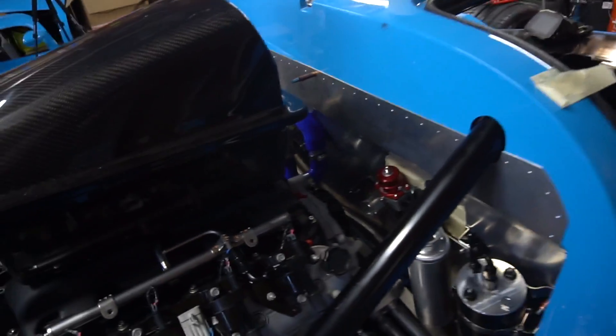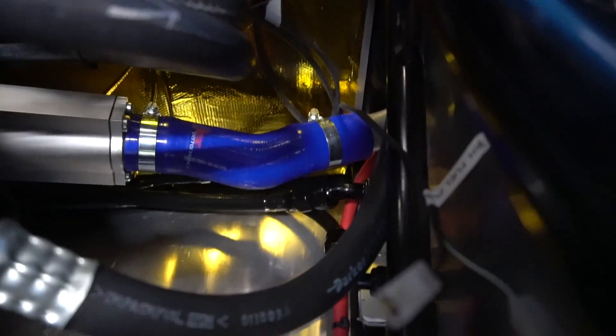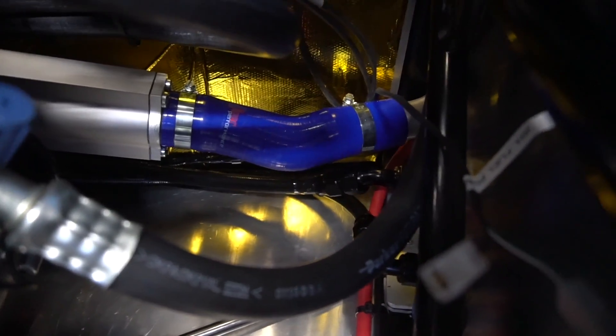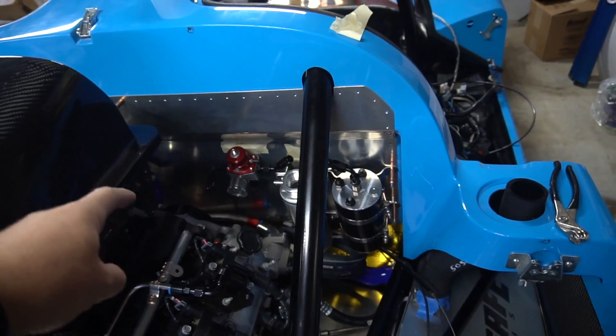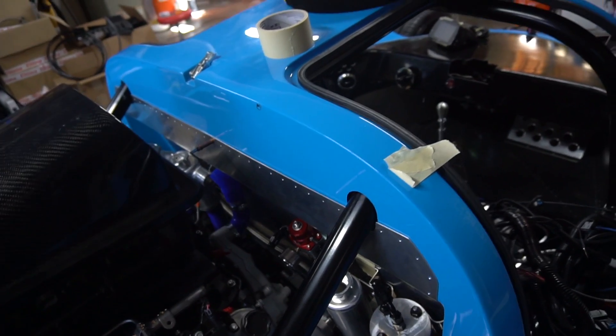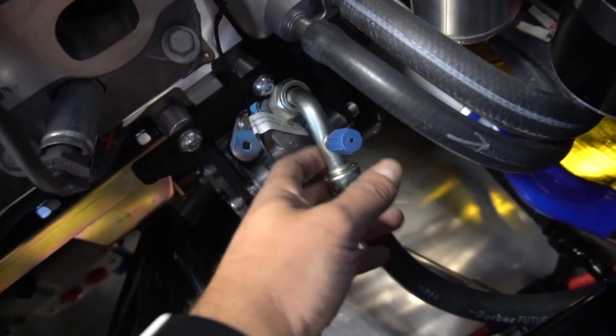Now for fuel lines — they're hard to see because they're black and under everything else. You can see the tank link and the oil feed line. The larger of the two lines is the tank link, which balances the two saddle fuel tanks, one on either side of the car. The smaller line, a dash-eight, is our fuel feed line. It connects to the pickup inside the tank and goes to a center point in the middle of the car.